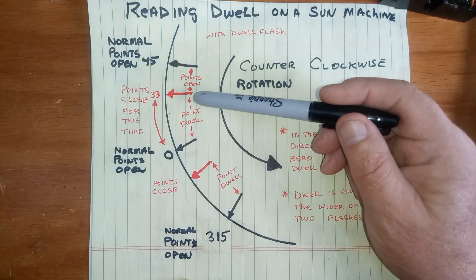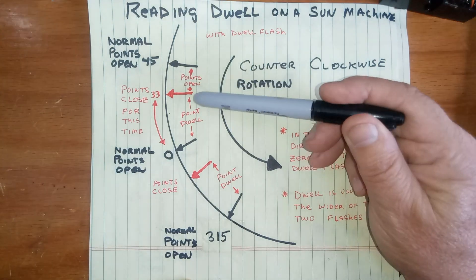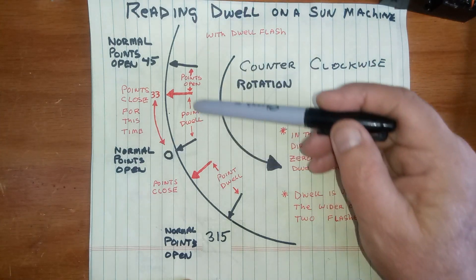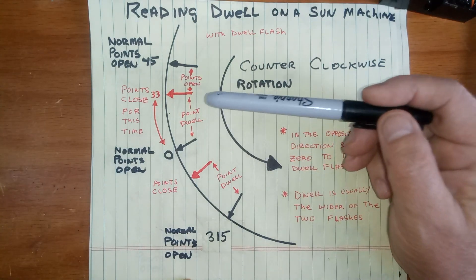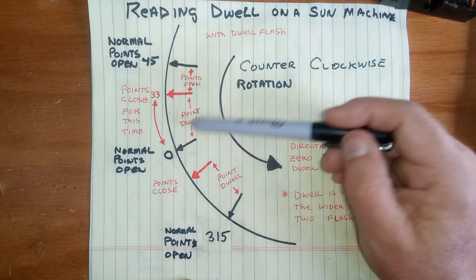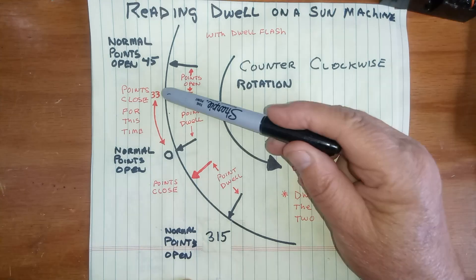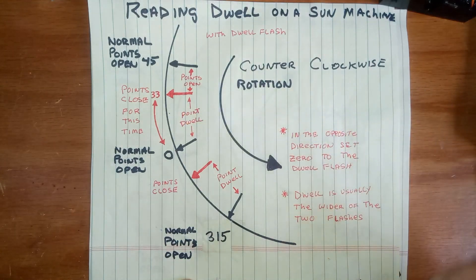A normal dwell is around two-thirds of the maximum dwell, so that makes it about between 30 and 35 degrees usually, and you'll see one of these arrows somewhere in that range. Another way to tell is, because it's two-thirds, and if you've set up the points halfway decent, it's the wider section — so if you measure any reading between the two widest arrows, that'll give you the dwell.